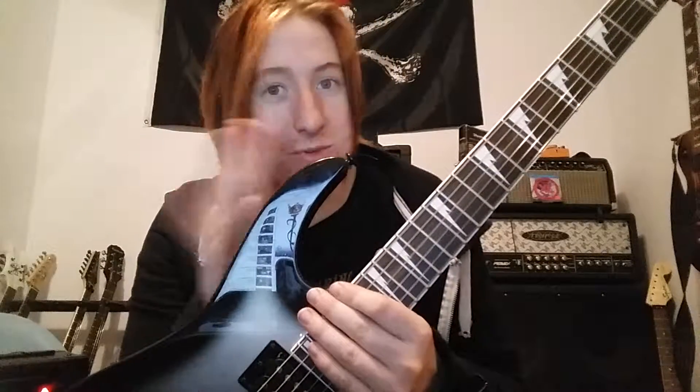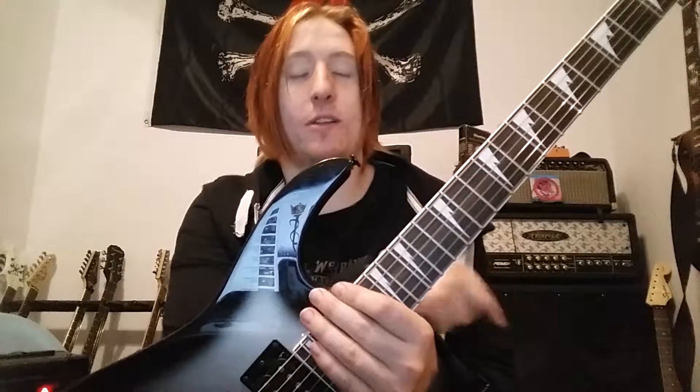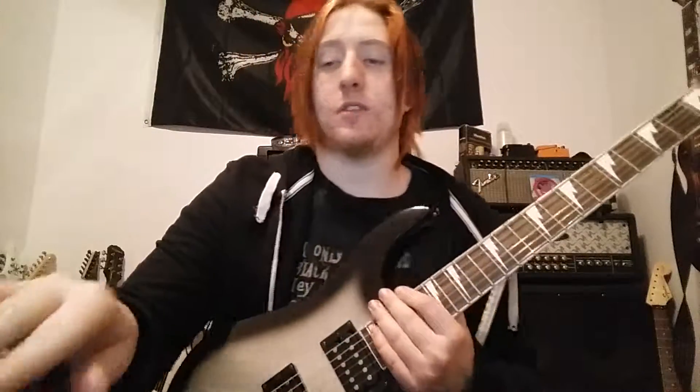If you wanna watch that video, I will link it in the description, but I do warn you it's really old and it's really bad. I'm running through my Boss E-70 pedal and my PB Backstage 2, so I'm gonna start off with some clean tones.